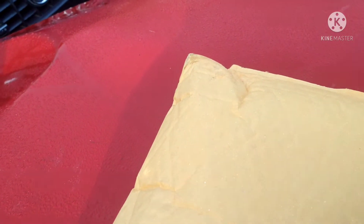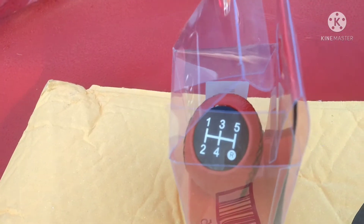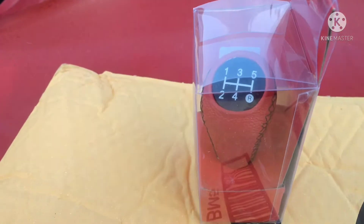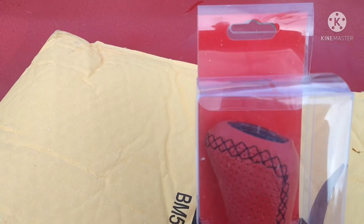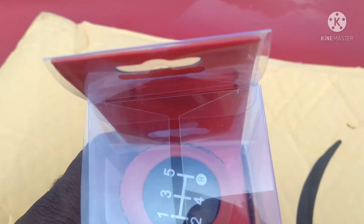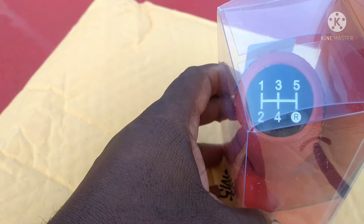I'm going with the new five-speed shifter knob, and it's red to match everything in the car. Red shifter knob — five-speed, because this is the five-speed transmission.